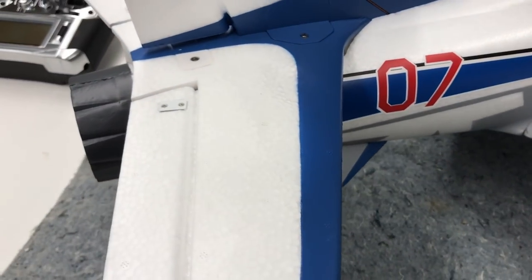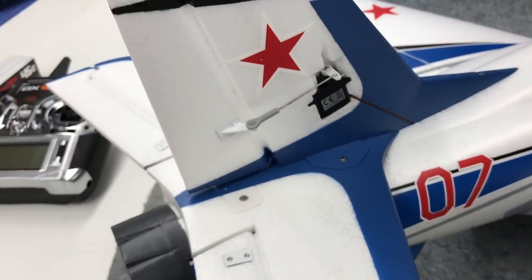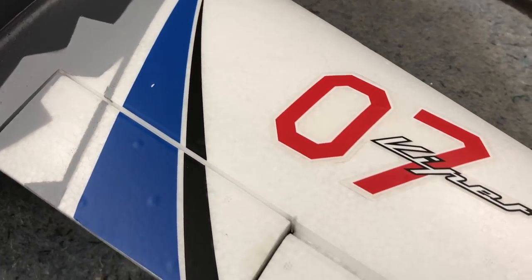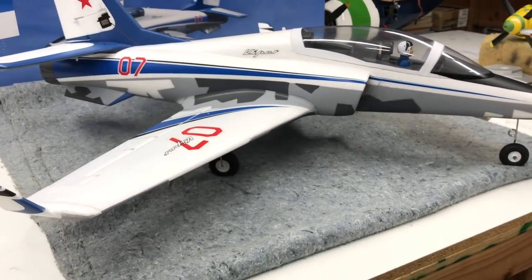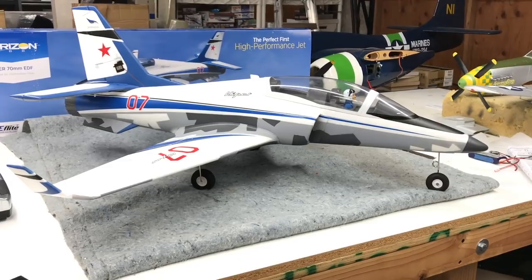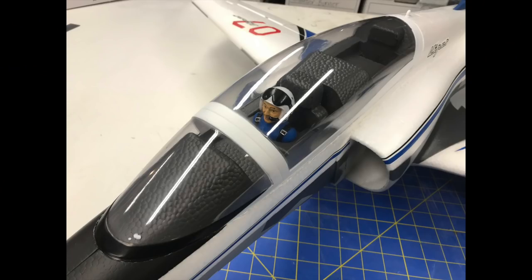One thing I noticed was that the foam on this airframe is extremely smooth, which is a welcome difference from other eFlight airplanes I've come across. It's actually one of the smoother EPO airplanes I've had the opportunity to fly, so that was really nice to see. Of course, it only took about five minutes for that cockpit foam to swell up. We were flying on a pretty hot day, so it's not that surprising. The rest of the airplane held up great, and it didn't show any signs of swelling, even on the black anti-glare portion.